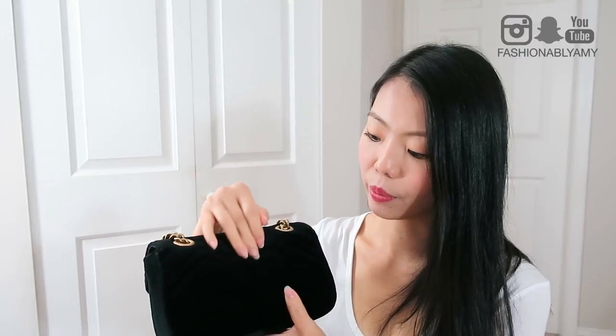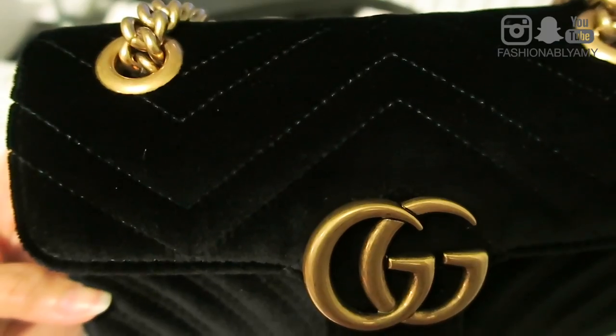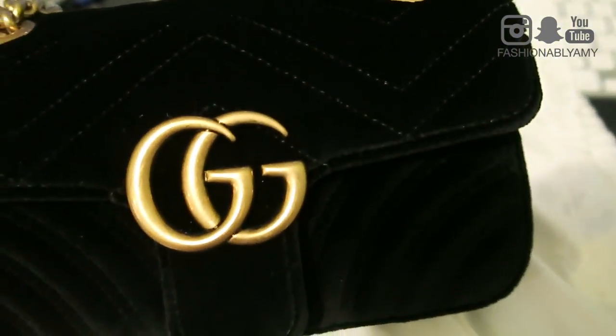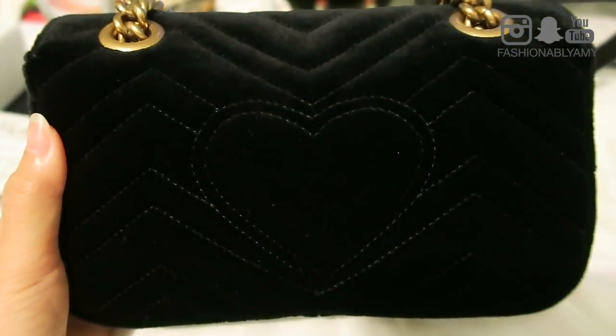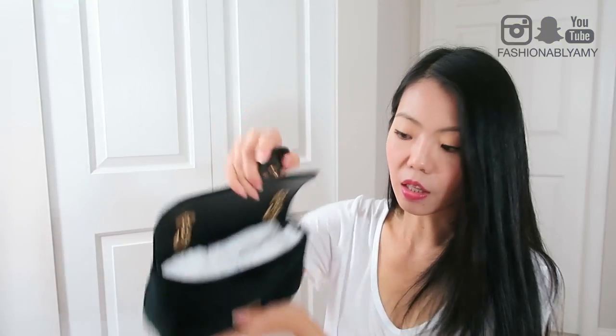On the outside it's all velvet like I said, and it has some chevron quilting with a heart in the back — you may not see it in this lighting, but I'll put in some closer shots with less bright light so you can see the sewing on this bag. Overall, the stitching is quite precise.